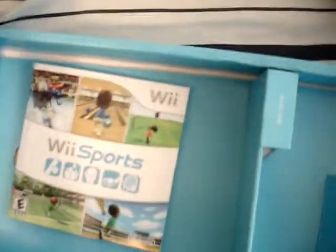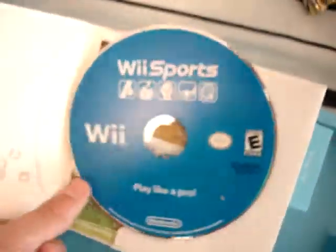So there's Wii Sports Resort. I'm going to play sword fighting the second I hook up this game system. And there is Wii Sports Resort. I have Wii Sports. There's Wii Sports.